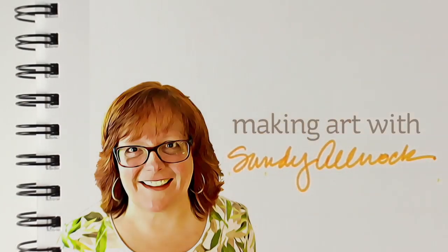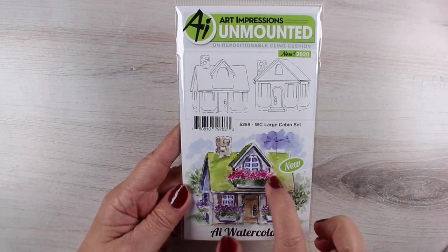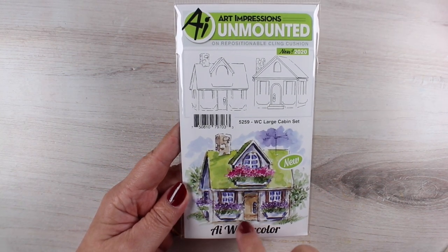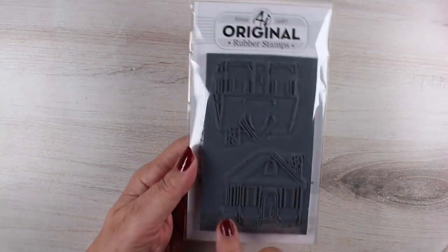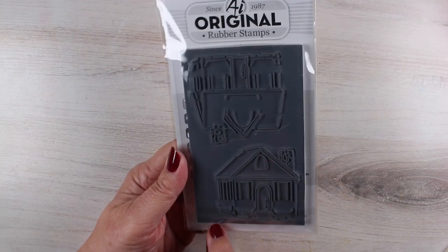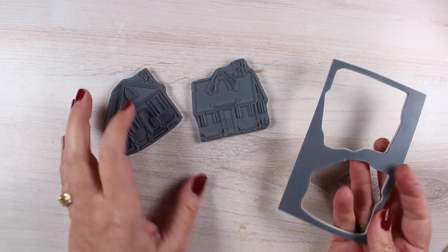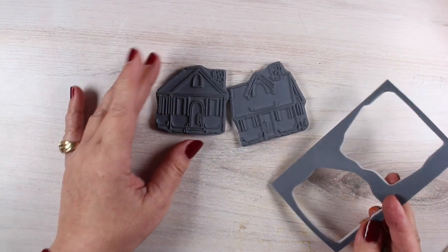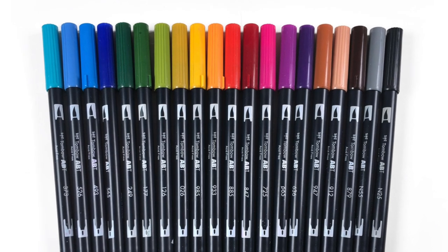I nearly combined the shops and the cabins from this new release into one video, but it got too long, so I'm splitting it in two — and this one covers the two cabins. Art Impressions no longer takes these out of the gray matting on the outside, so you just pop those out; they come out really easily and they do come with a plastic sheet so you can keep them attached to it.